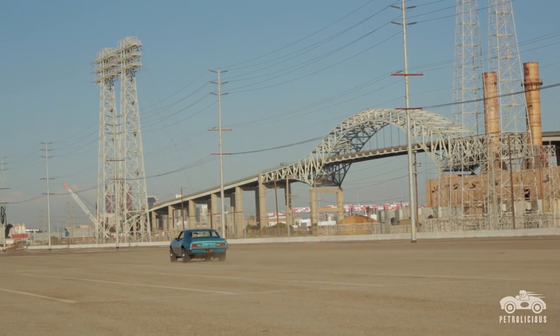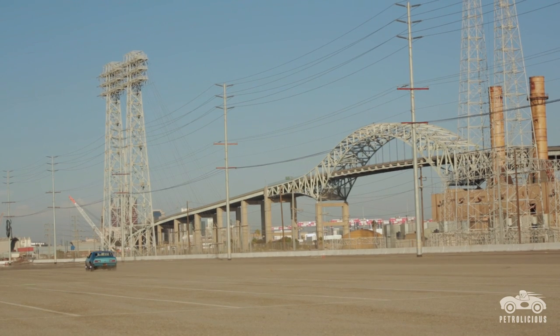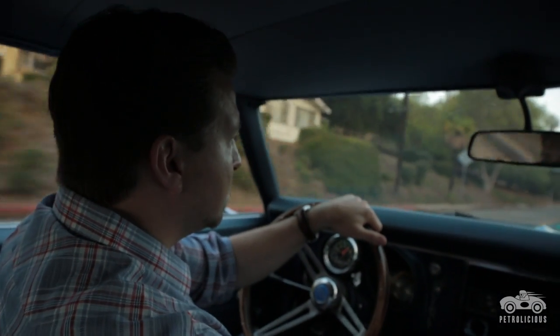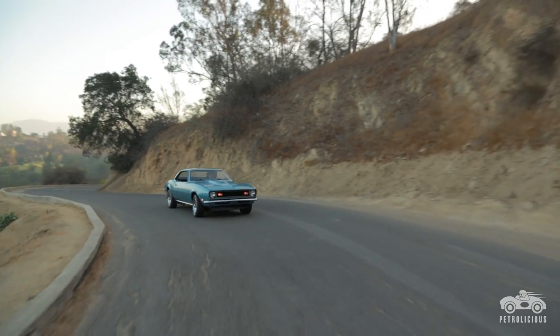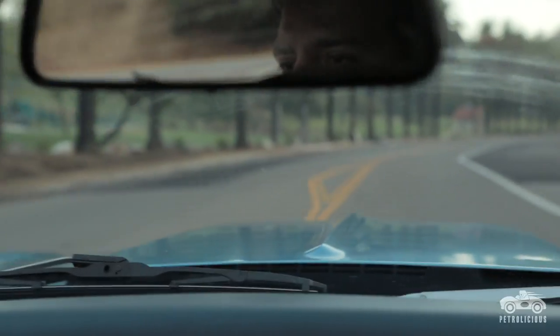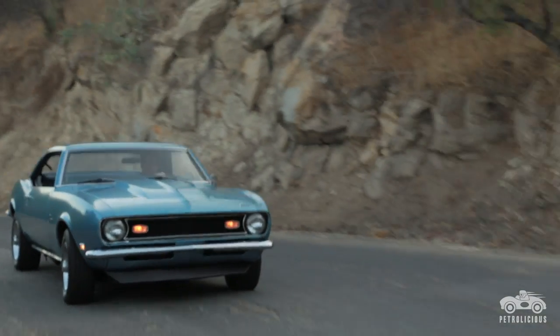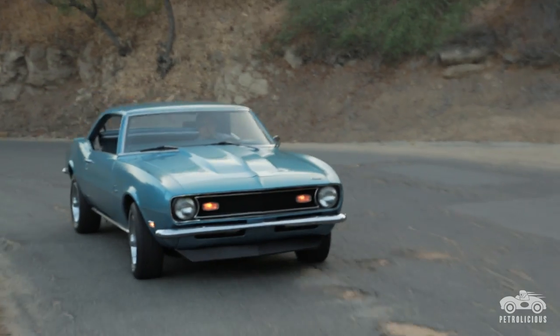It had a 400 small block Chevy and a turbo 350 automatic in it, which was awesome — it was a wonderful car. I didn't know it was the wrong engine for the car, and that's when I started doing the research and realized it was a six-cylinder. So I got to thinking, it's a plain Jane car, let's take some liberty with it. I built a 454 for it because the Camaro came with a big block — why not put the biggest one you can find?